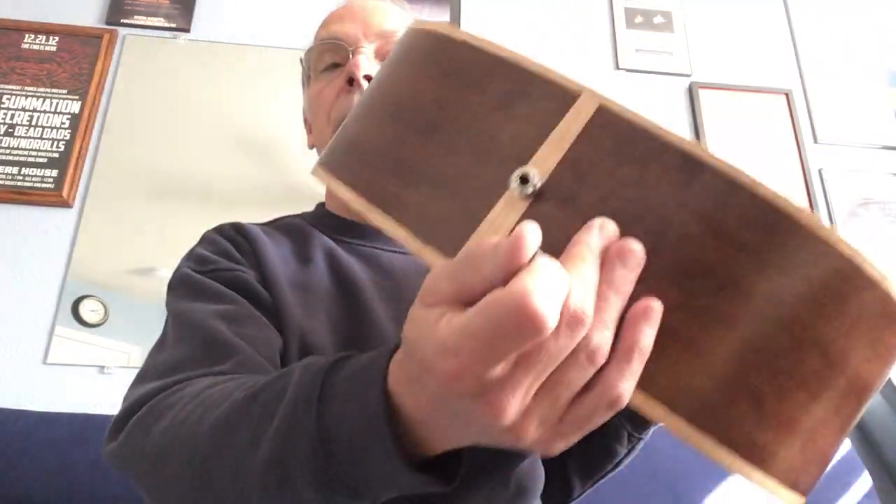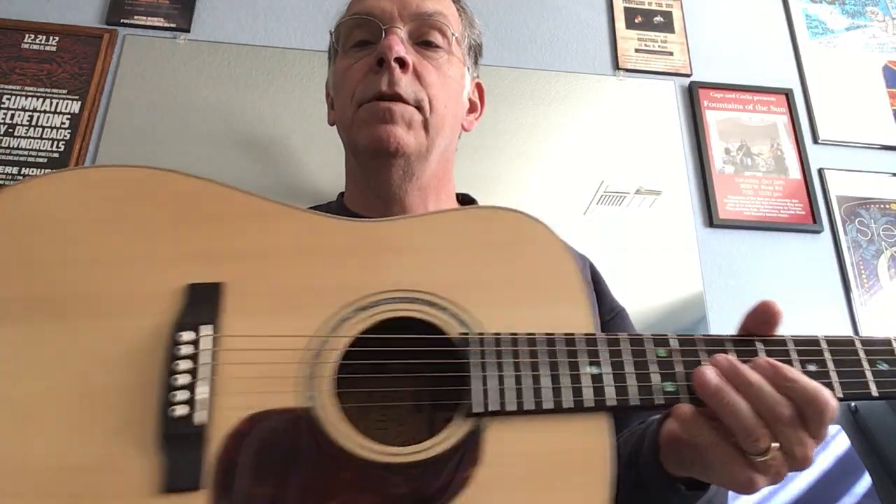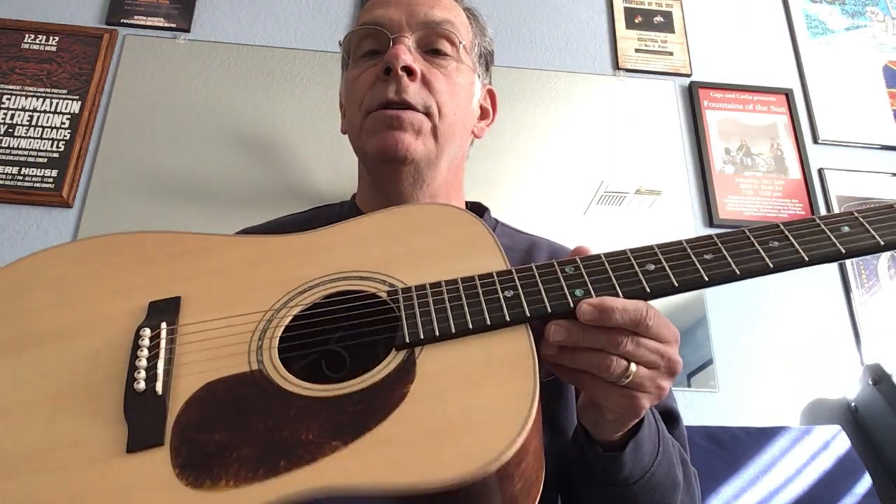It does have a pickup in it too — just a little piezo undersaddle pickup, a generic one. It'll get you by until you can put something fancier in there. Again, John at Catalina Music — check it out on Reverb. Thanks, happy holidays!